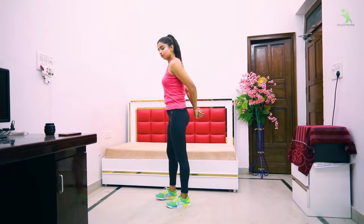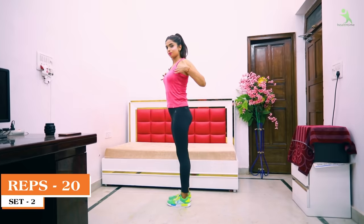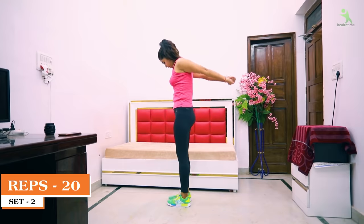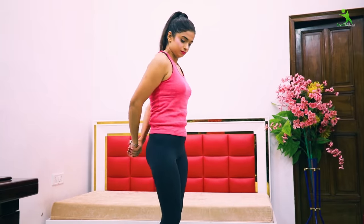You have to repeat this twice and do two sets. For this, you have to fold your hands. When you take your arms from the back, you have to lift your breast up. When you lift it up, your breast will be stretched, the back will be stretched, the extra fat will be reduced, and your breast will get a good shape.